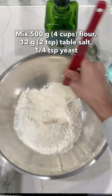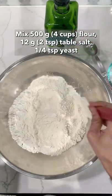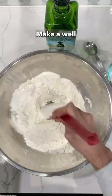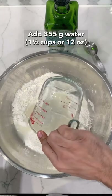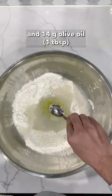Start by mixing 500 grams, about four cups of flour, 12 grams or two teaspoons of salt, and a quarter teaspoon of yeast. Make a well in the center and then add 355 grams of water — about one and a half cups or 12 ounces — and a tablespoon of olive oil, about 14 grams.